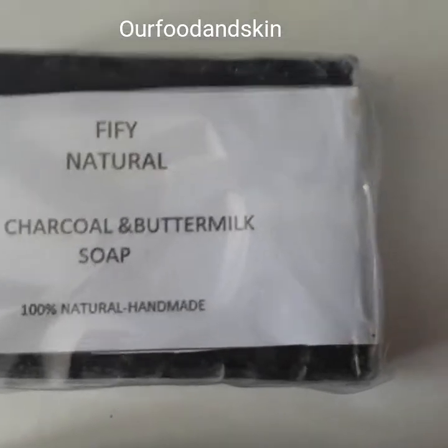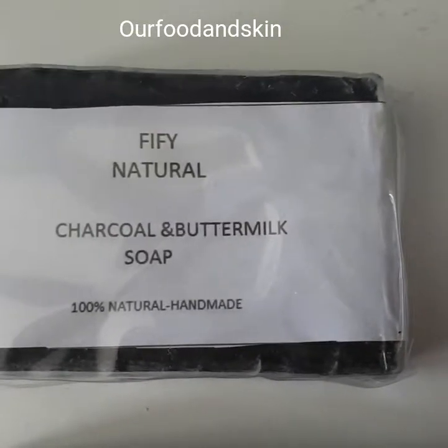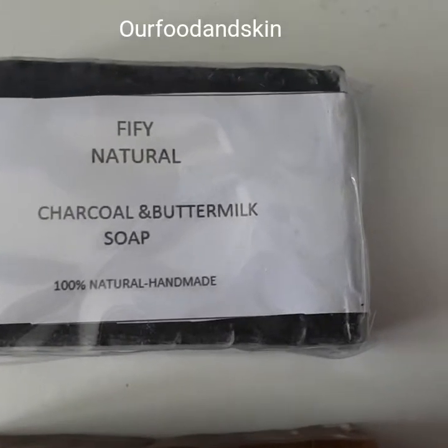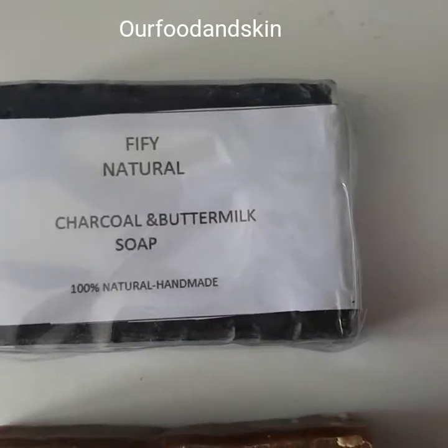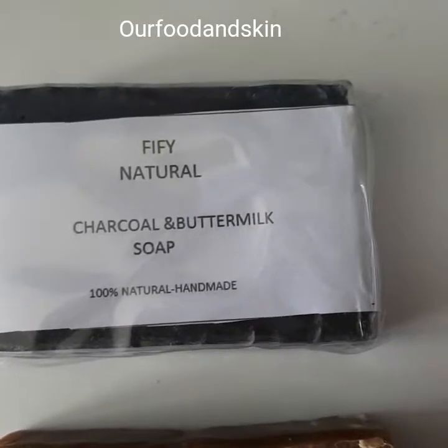This soap is made with love, with charcoal and other herbal ingredients. It's so nice for the skin — it's great for acne. If you have acne, this soap is good for you.